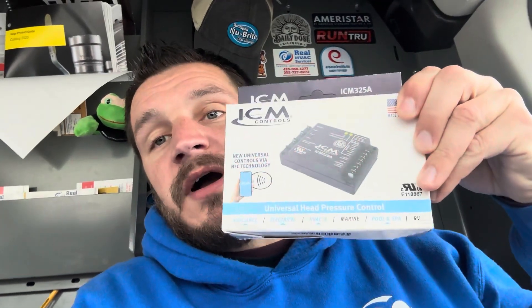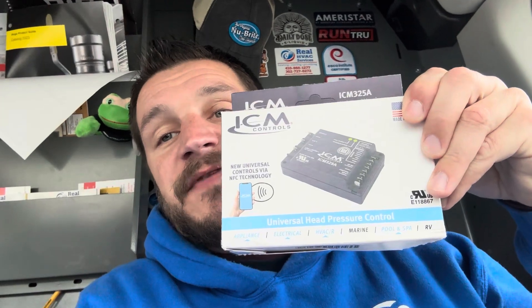What's up guys? Today we're going to be installing four of these ICM-325A controls. This is a head pressure control. What a head pressure control does is it regulates your head pressure when you want to run air conditioning in lower ambient outside temperatures.